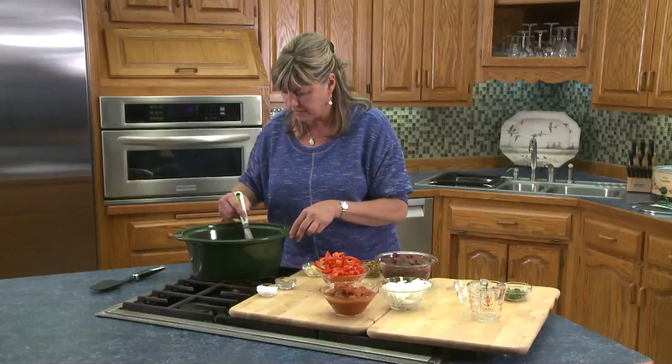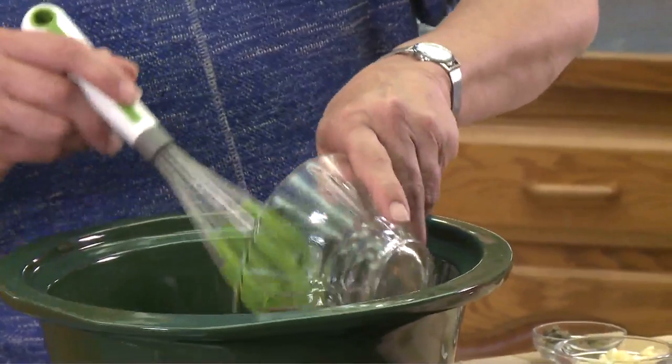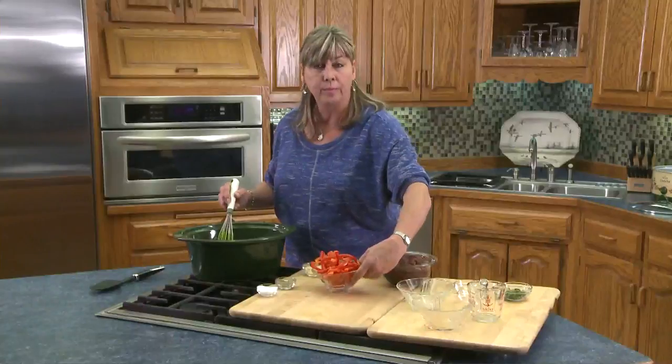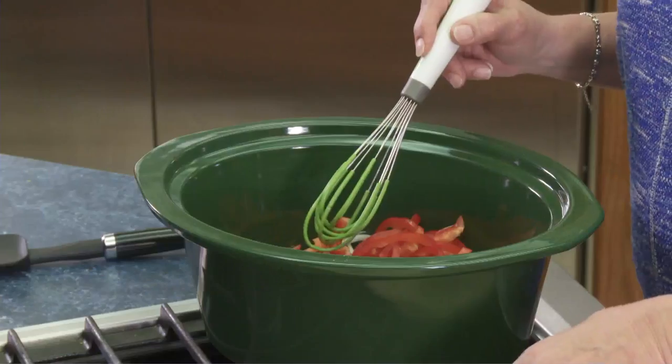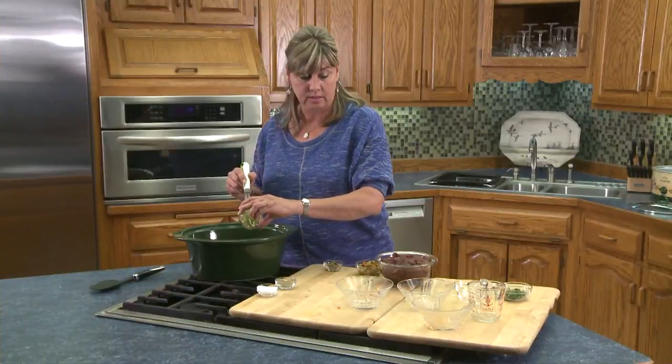Just mix all that together. And then we're adding the tomatoes with the chilies, onions, red peppers, and garlic. I love a lot of garlic in this recipe.